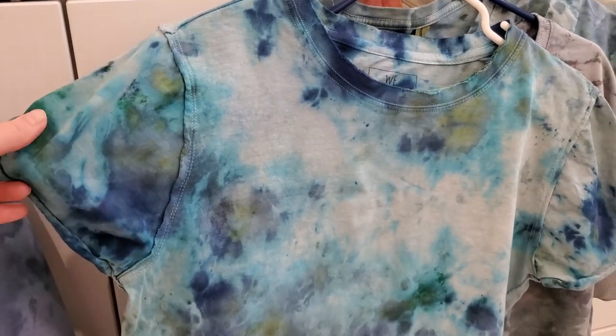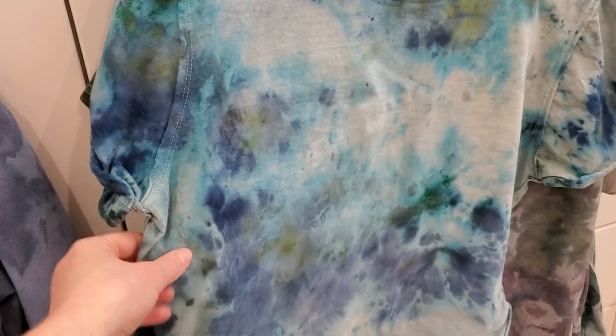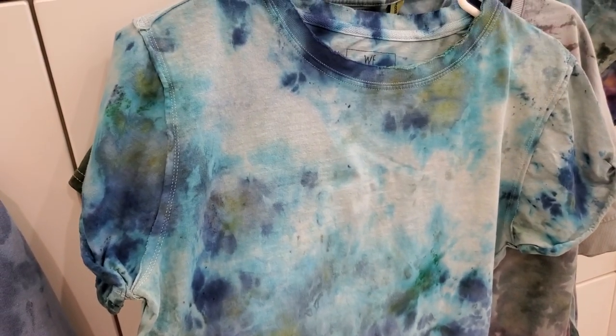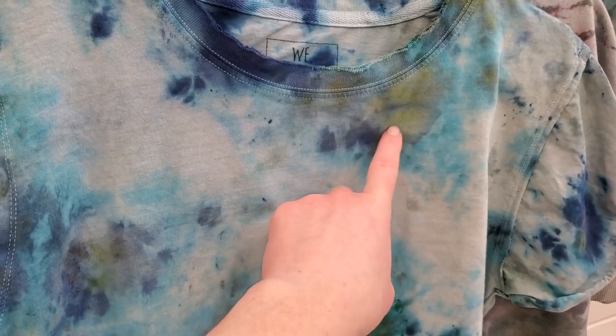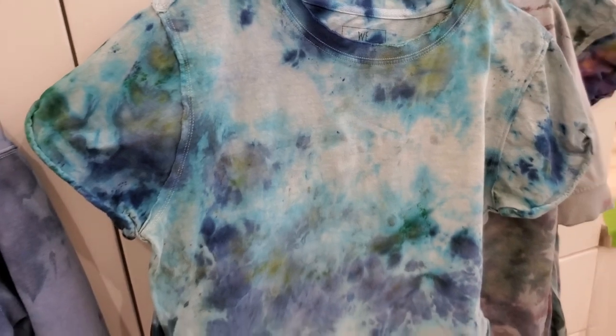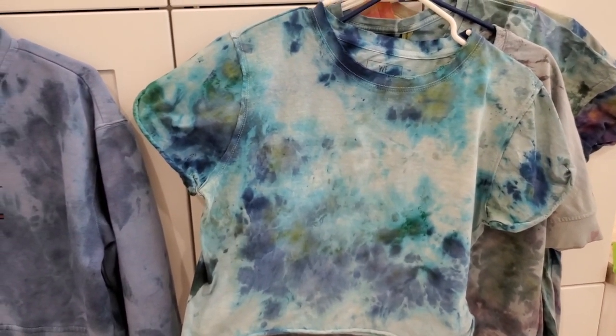This one was a crop top my sister brought along, and it turned out really cool. She used some green, some teal, and I think some navy. We didn't use yellow, but I think this yellow is coming out from the teal. Just thought that one was really fun.